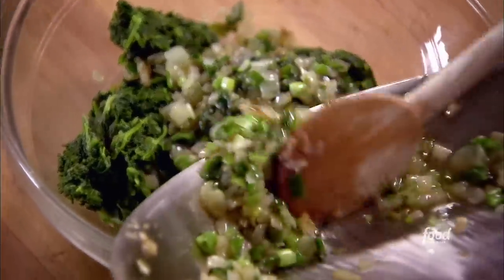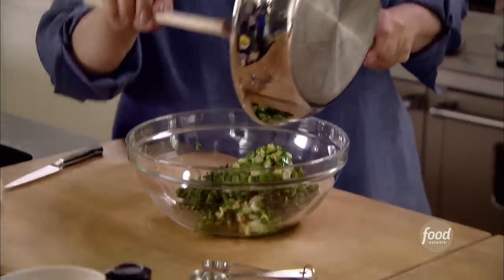Let's see how the onions and scallions are doing — just want them tender and not too browned. This is one of those really versatile dishes. You can put anything you like in or take anything out. If you don't like feta, you can just do it with spinach, but it's sort of a classic Greek combination.